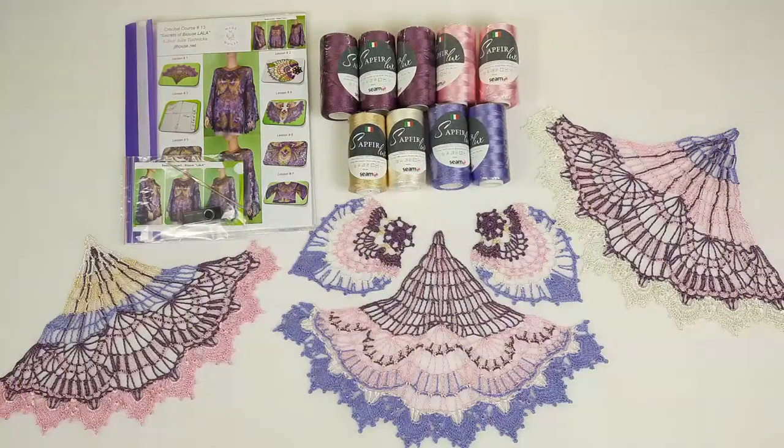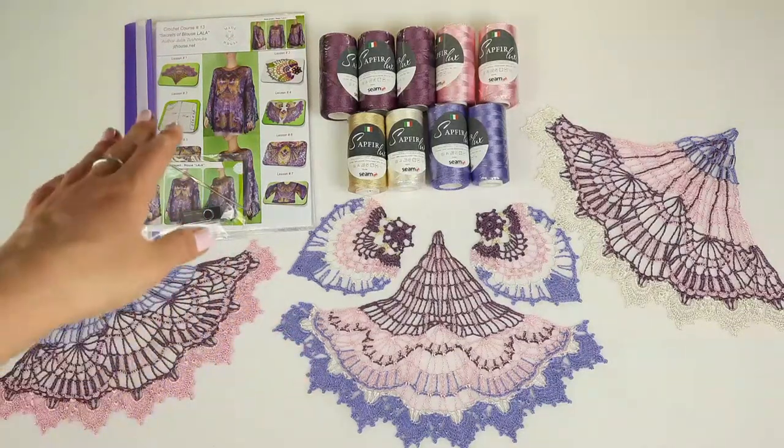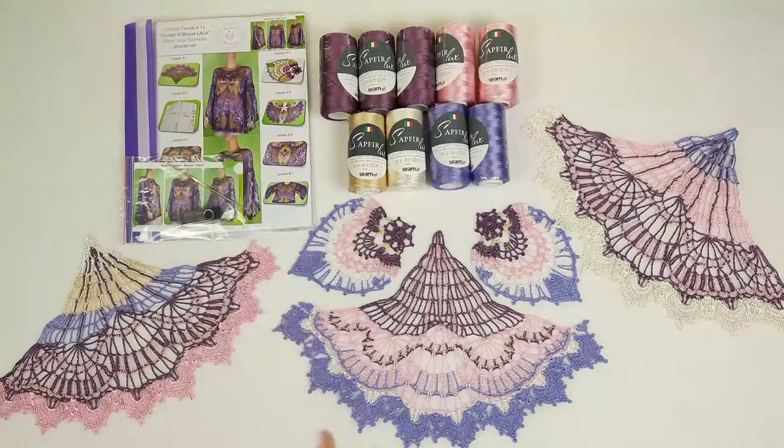Hello my friends! Today I am sending a very beautiful VIP package. This is blouse Lala. You can see this blouse at the cover of a magazine. And here we have a new yarn kit for this project.